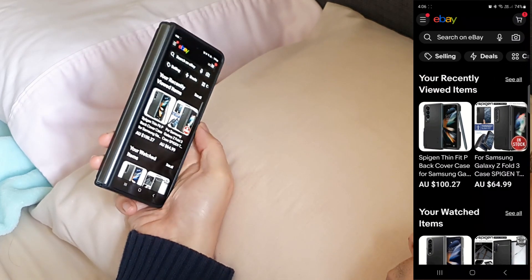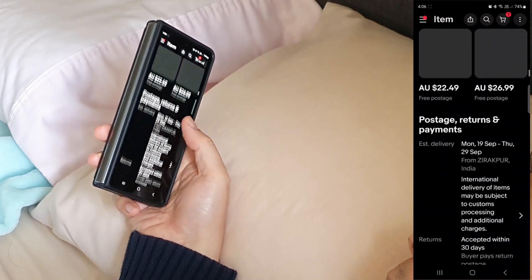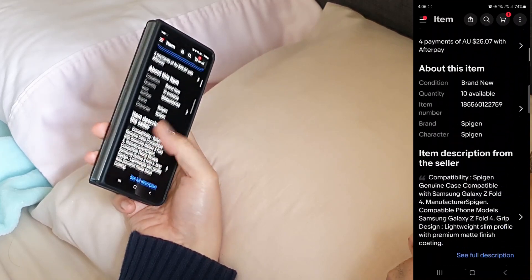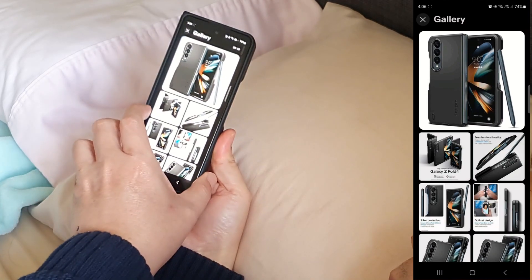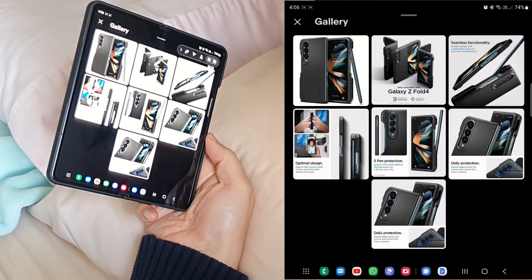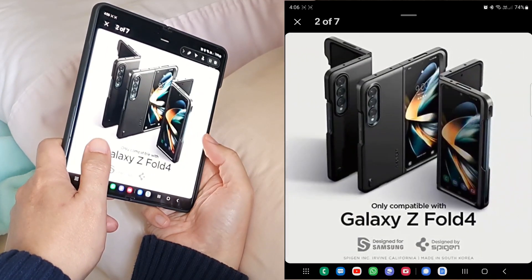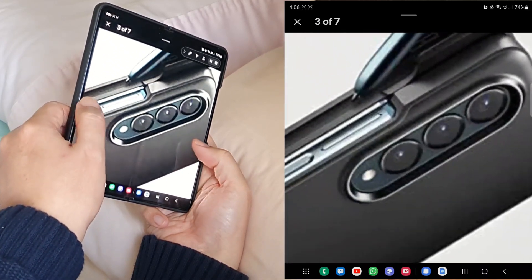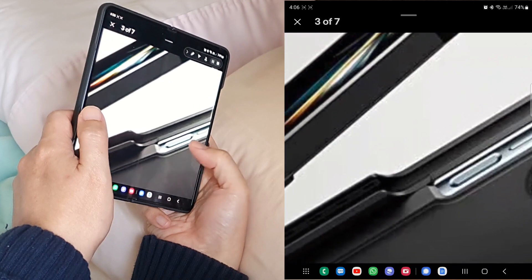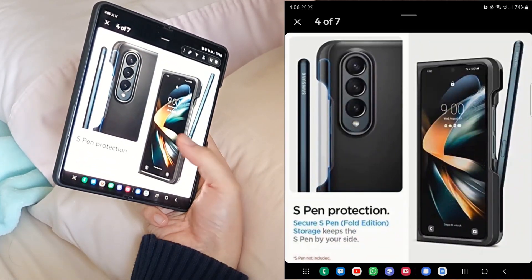The part that I really like is while I'm shopping on eBay and when I need a bigger screen to see the things that I'm buying, I simply unfold. It's pretty amazing how we can have both a compact screen and a big screen on a single device. By the way, I just ordered a Beacon case because I don't like the current Samsung case. I'll make another case comparison video after I receive it — subscribe so you don't miss out.